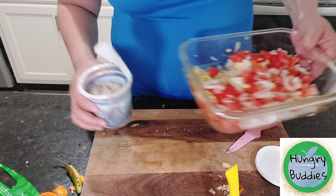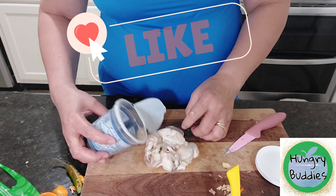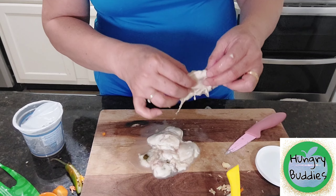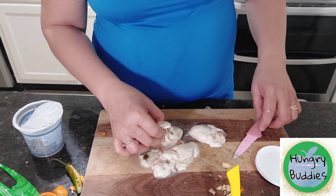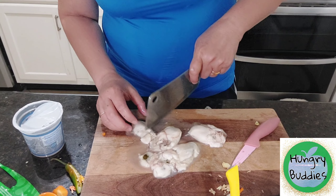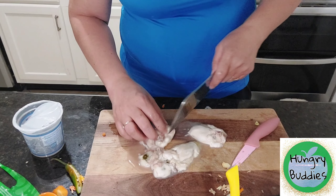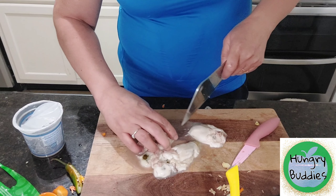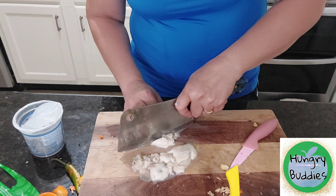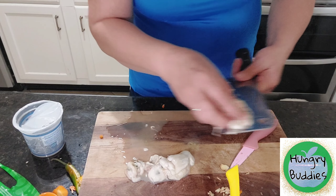These oysters are huge. Look at that. One oyster is like this big. Very big. So we have to cut this into pieces. And when you cut them, they still have juice.